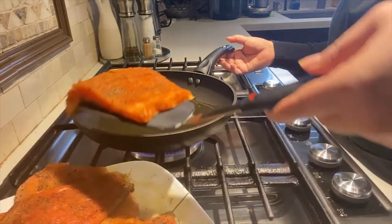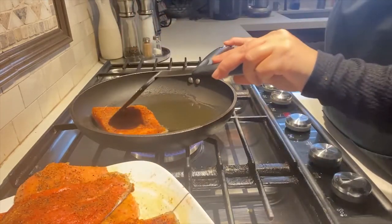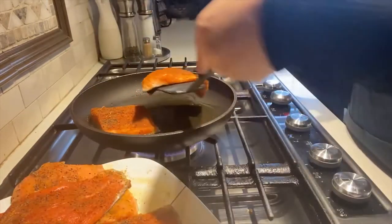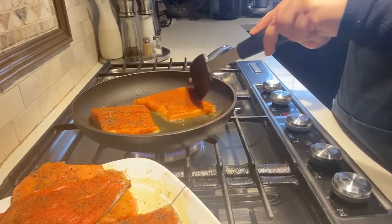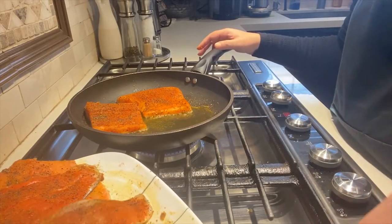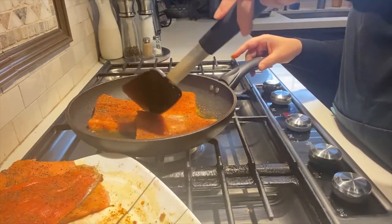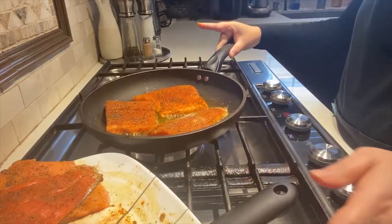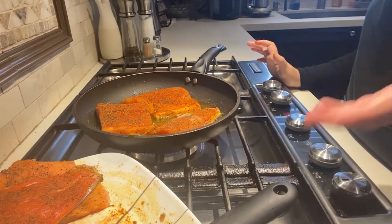The oil is ready, let's add the fillets. I think I can add another one here — actually one more. My heat is on low. I am going to fully cook this before flipping it over.